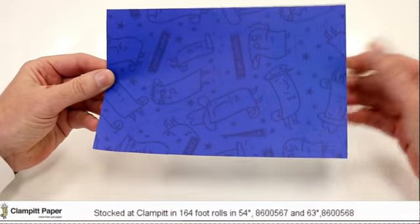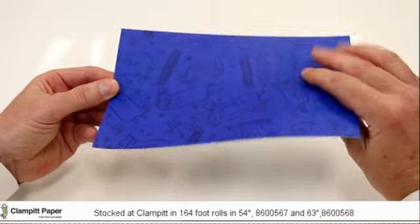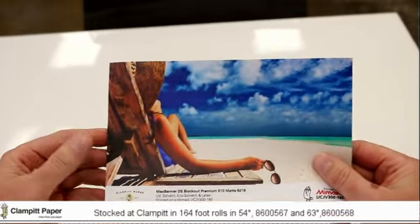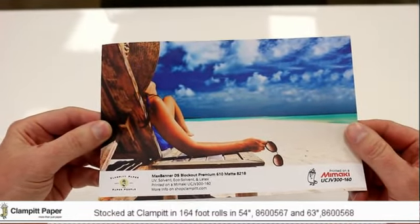I'm going to flip it over — there's a print side on this side as well, so it can be printed on both sides. It's not just front-lit; you can see it from both sides. It's a 500 by 500 denier, so it's extremely strong. If you have any questions, please call our customer service team or one of our sales reps at your location.